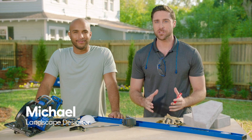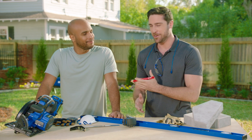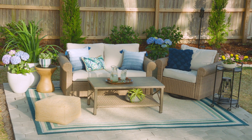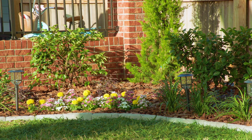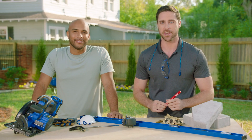I'm Michael and today I'll be sharing some of my professional expertise as a landscape designer with Peter, so he can start a new backyard project. We designed some landscaping with you and your wife Jalissa in another video, which you can check out on Lowe's Channel.